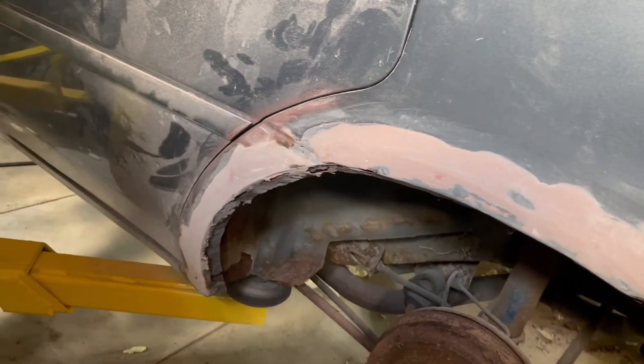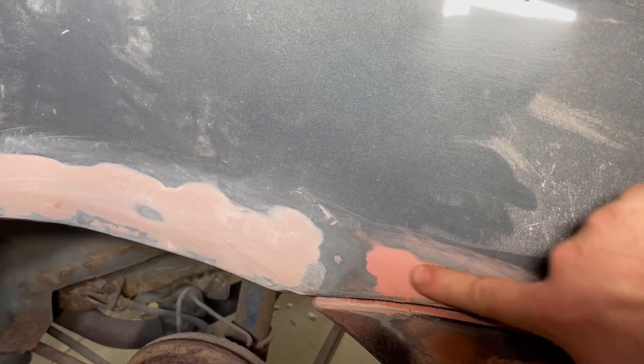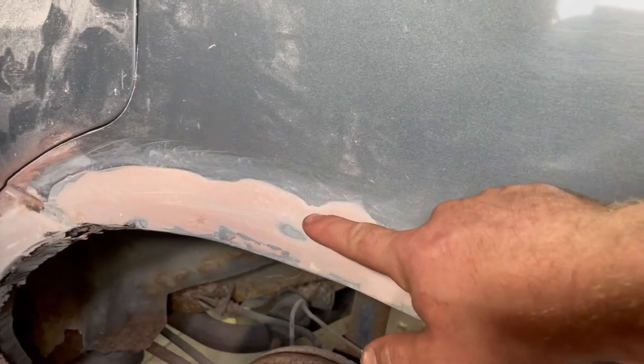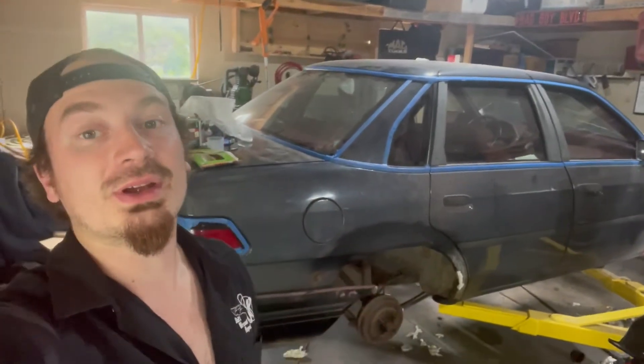Once this completely dries — it's still a little tacky right now — we'll be able to shape it, sand it down, and finalize it. Over on the other side, same thing: had a big hole in it. With just the body filler we've only done the first rough pass of sanding. There's body filler all the way down — this one had a giant hole from the bottom corner all the way up and around. We used the expanding foam and it actually worked really well.